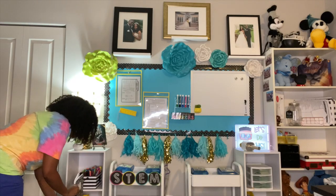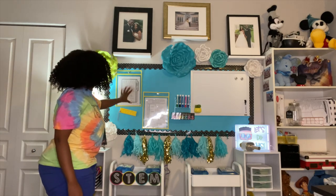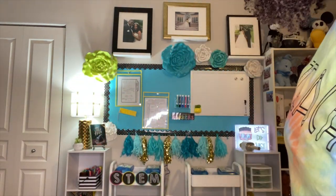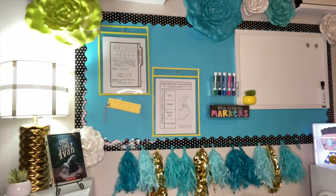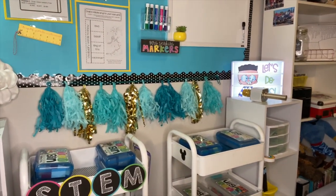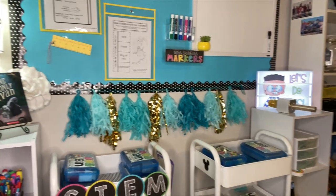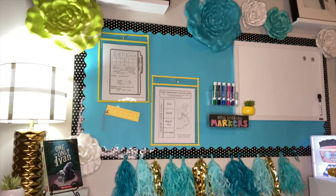Yay! So now you see my finished project. You can see I did some changes — I redid the board as I told you and added two protectors so that I could do one for math and science. Now I'm just giving you a close up. I have my One and Only Ivan book over there with my lamp and my little plant, my markers, my STEM stuff. Then on the math side I have my light box and manipulatives over there.